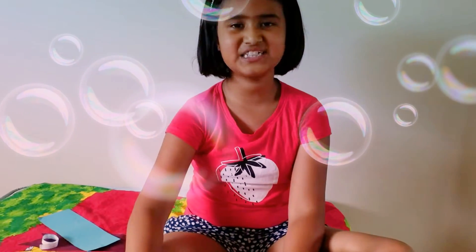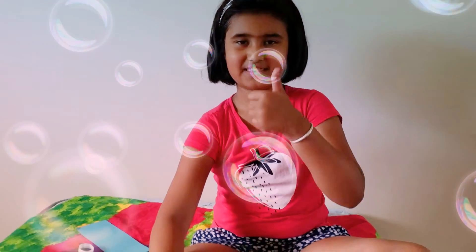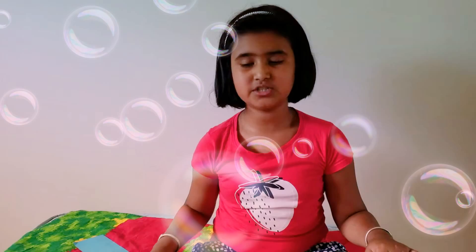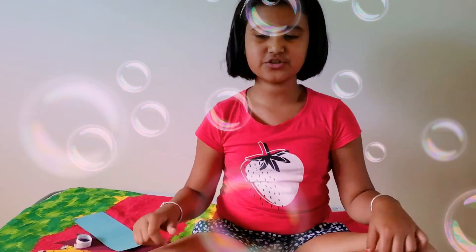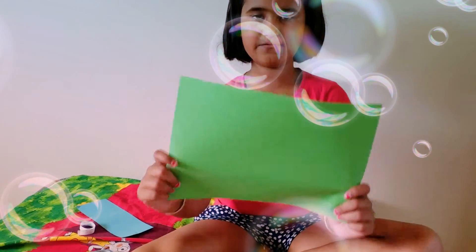Hello everyone, I'm Anchoel, welcome back to my channel. Today we're going to be making a condo paper airplane. Please subscribe to my channel, and if you like this video give it a thumbs up and click the bell to get notifications. So let's get on with how to make a condo airplane. You will need some A4 paper or color paper of your choice, and some scissors.